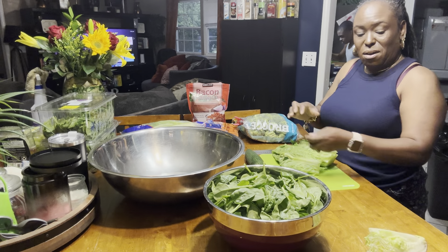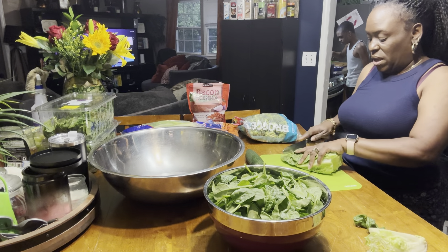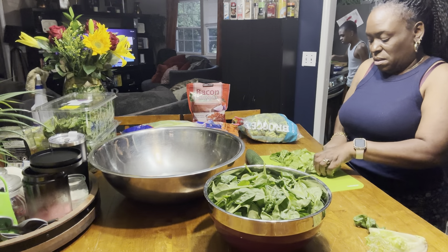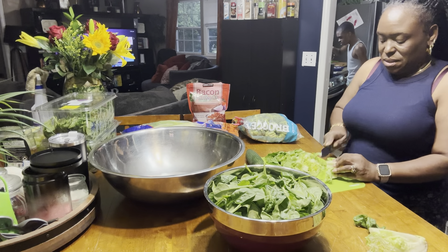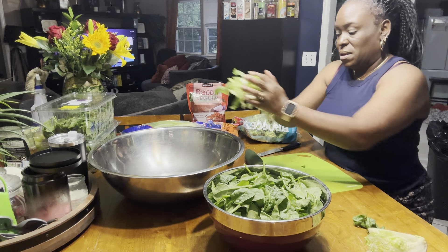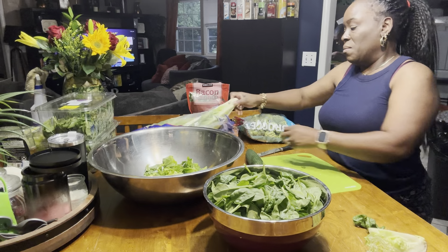We're going to get it all chopped up, and I'm going to get it rinsed and laid out. I don't always chop my lettuce with a knife, but because I'm putting this in jars, I'm going to do that. Sometimes I just break it with my hand and we keep it moving.